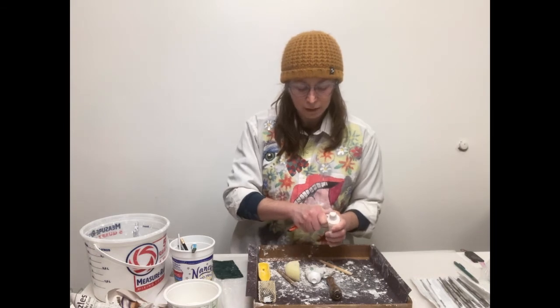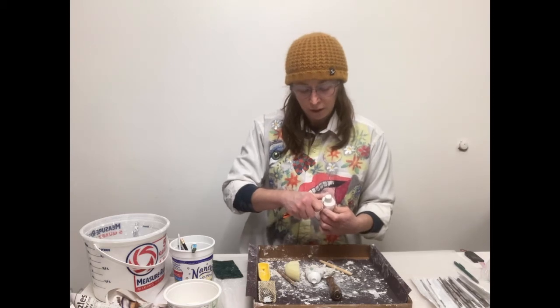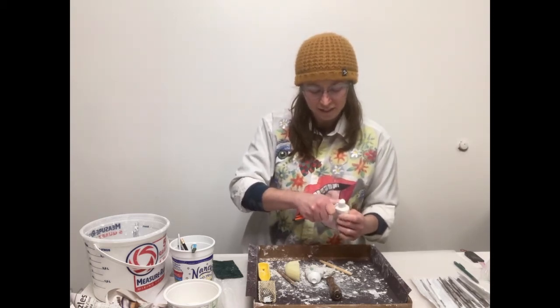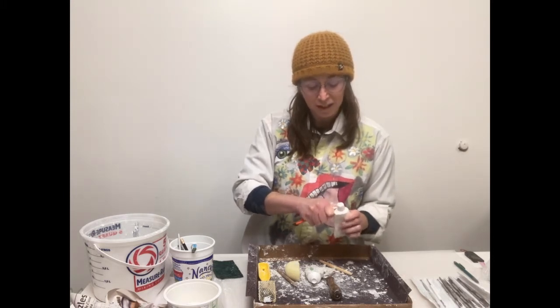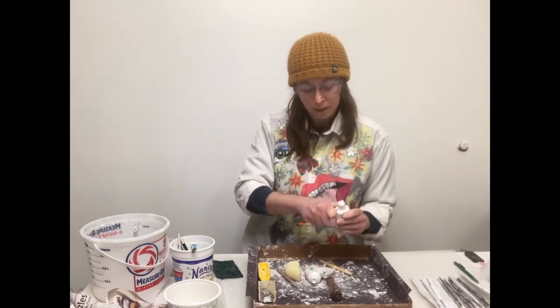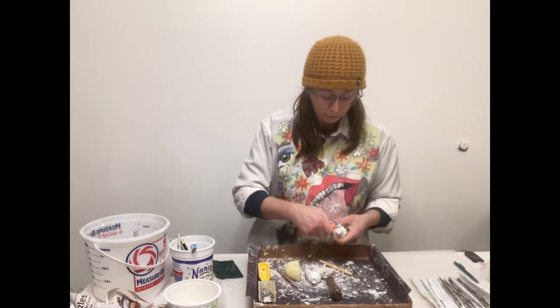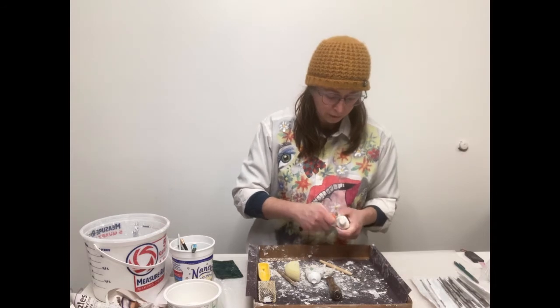I do use these knives, but always with great awareness of how much potential they have to cut. So if I'm super tired, this is not a tool that I will utilize. And if you can use it going away from you — if your form will allow for that — that's also good. It's a little safer.